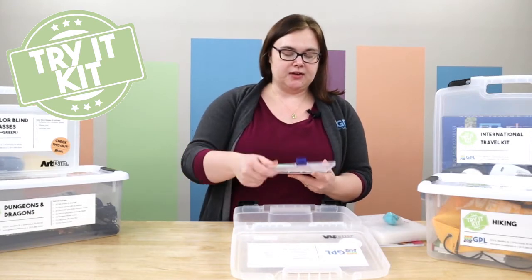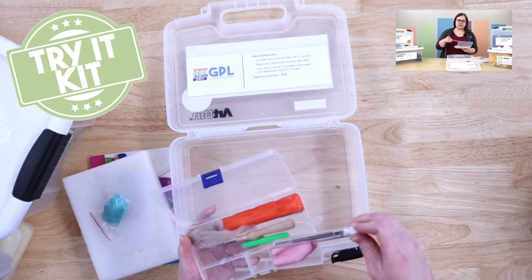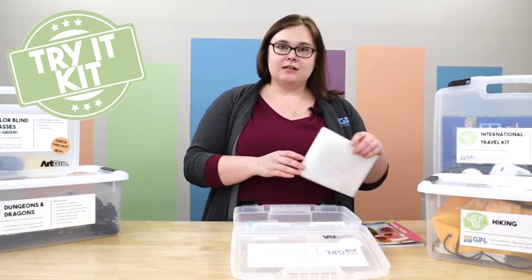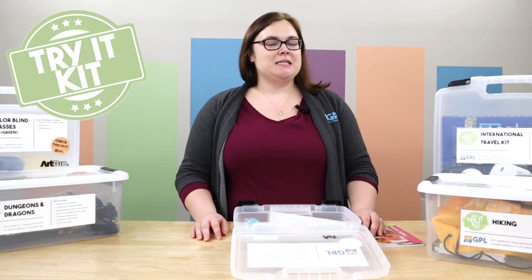In the tools there's the different awls, there's the finger covers, replacement needles — everything you need to get a basic understanding of needle felting. For a full list of all of the kits we have available, be sure to visit our website greenwoodlibrary.us.